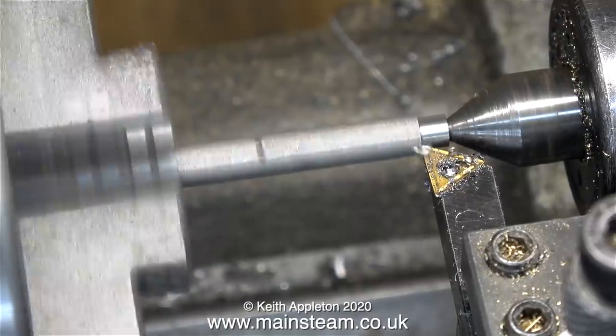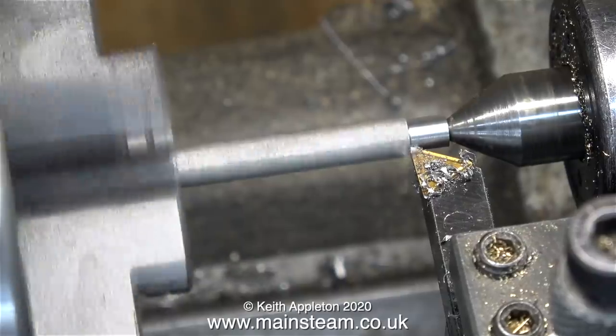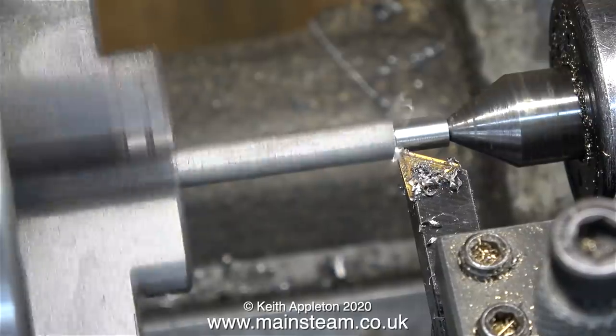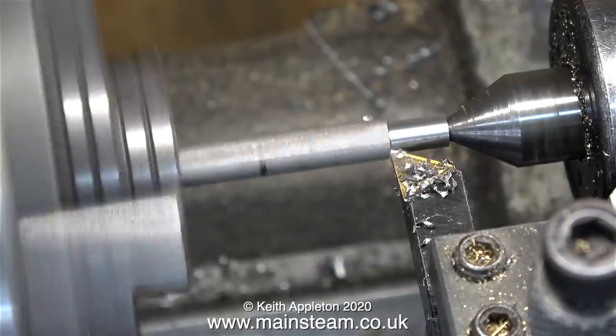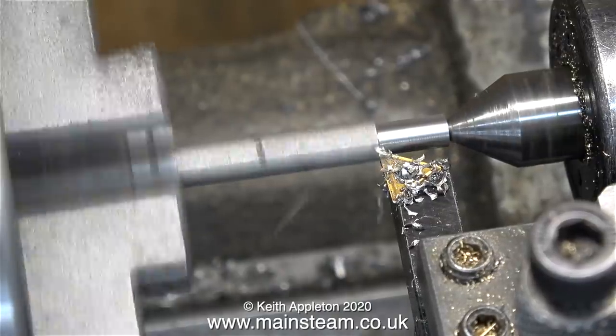I can't just make a long stud, put the locking bar on, and tighten the nut on the stud, because then the locking bar would be permanently clamped in a fixed position to the steam chest cover. If you watch the video through to the end it will be very apparent what I'm doing and why. I intend to shorten this sequence — this is an early cut to reduce the diameter of the hexagon bar.